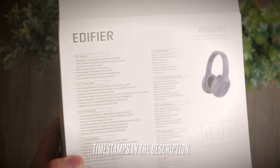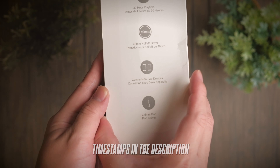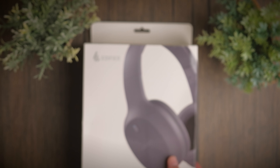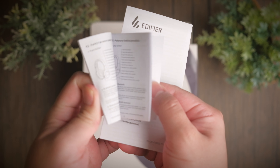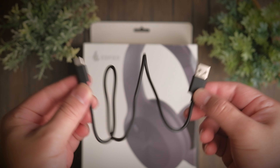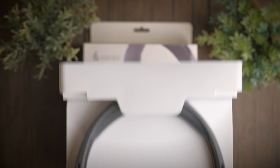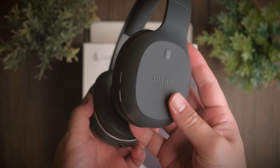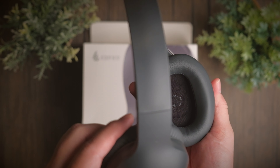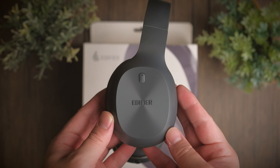Budget earbuds and headphones have always been a very hot topic on the Shontalks Tech channel, and it's really fun to go around hunting for what works with not a lot of money. Today we're taking a look at the budget headphones from Edifier to see if this is any good. Welcome to a review of the Edifier W600BT.